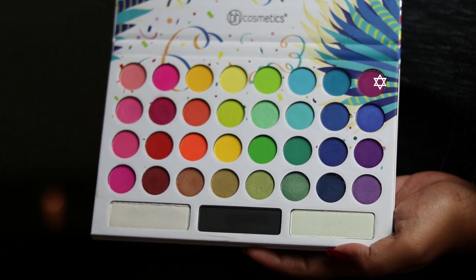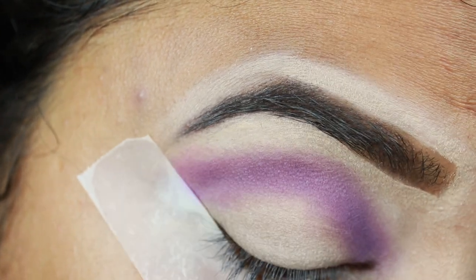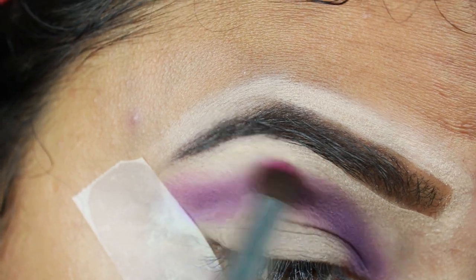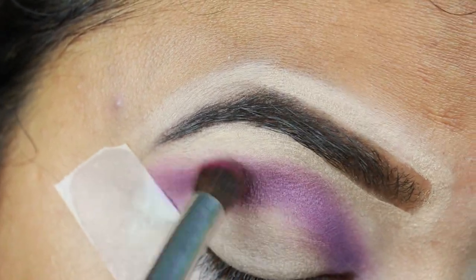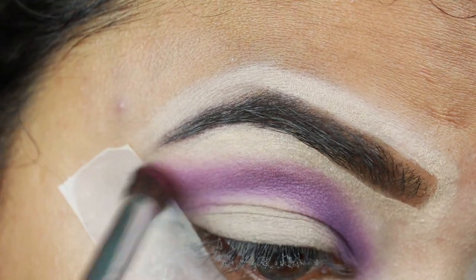I'm taking this light purple shade from the same palette and with the same ELF brush I'm diffusing the borders — creating a nice gradation from a lighter shade to a darker shade.